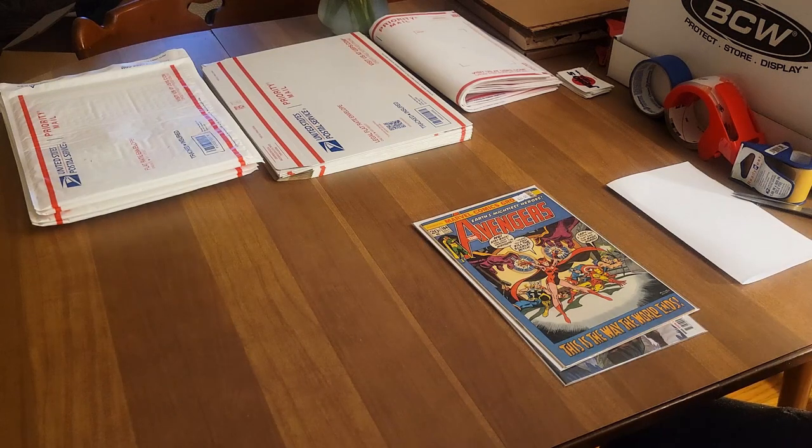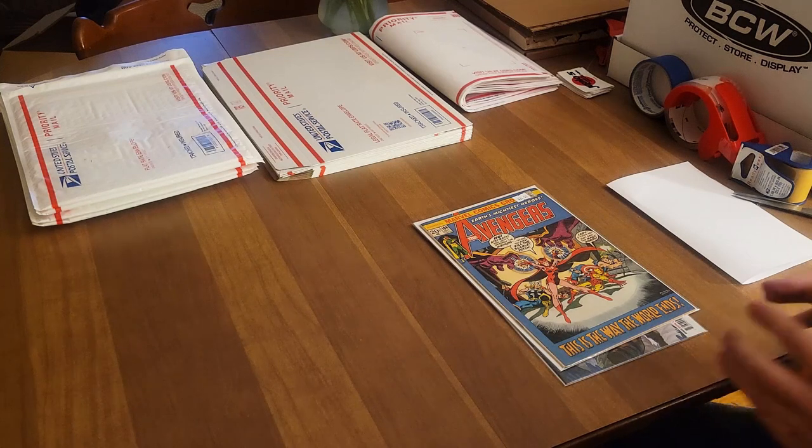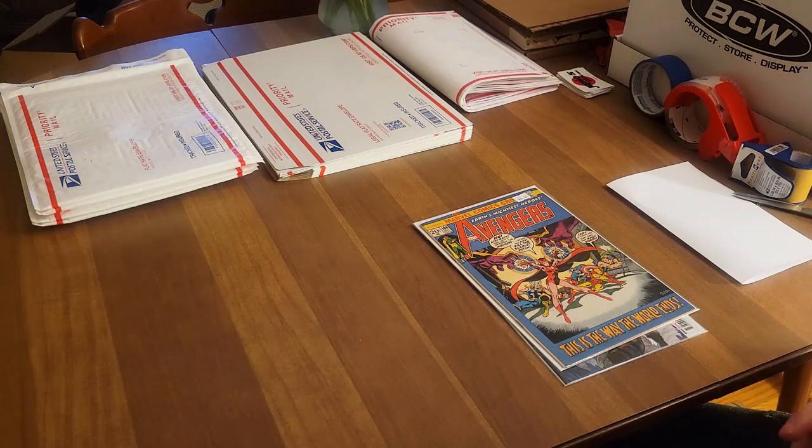Everyone lives and breathes by Gemini mailers — at least many of us do — and I do as well. I ship a lot of books out that way, especially if I need to ship first class. But there are ways to package comic books that give them maybe even extra protection than a Gemini mailer without using one, and I promise you we're going to show that off today.